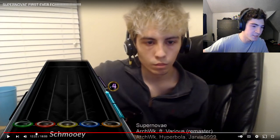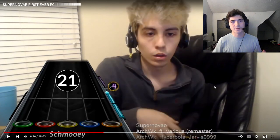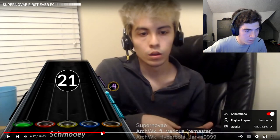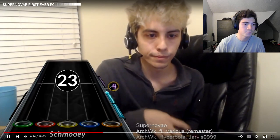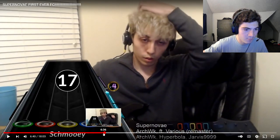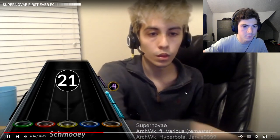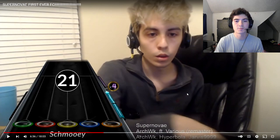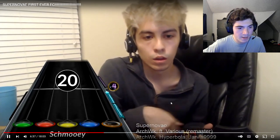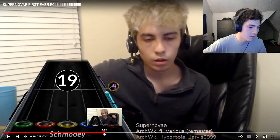Then we look at another section at 6:37, another break where he practices sliding again. At real speed it looks similar — he slides. But slowing it back down, this is where it gets suspicious. Unlike the last clip where the inputs matched up pretty perfectly when he stopped sliding, here the inputs stop and he is still sliding — that's what I'm trying to show.